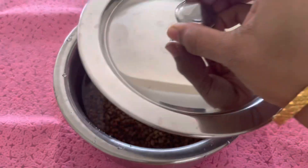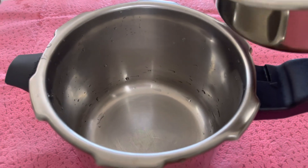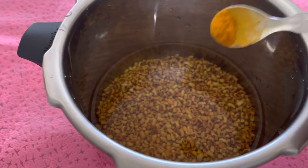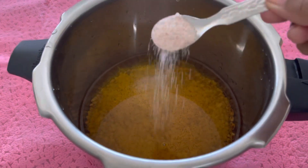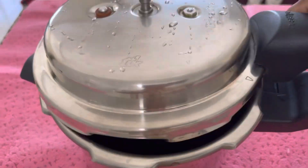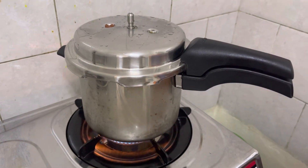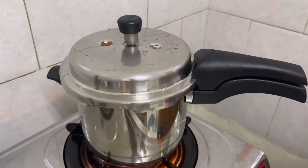Now, we have to soak the cooker vessel in the water and transfer the water. We will add a little oil. We will cook this until the first whistle and the second whistle.